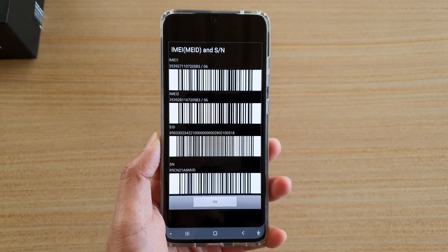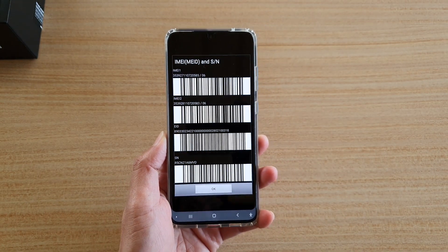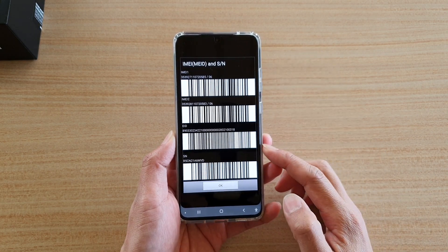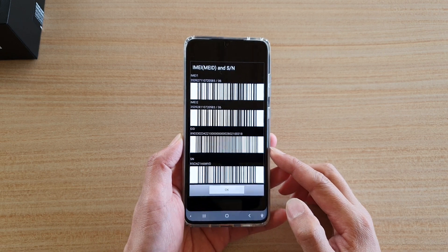Hi, in this video we're going to take a look at the five different ways how you can find the IMEI number on your Samsung Galaxy S20 series.